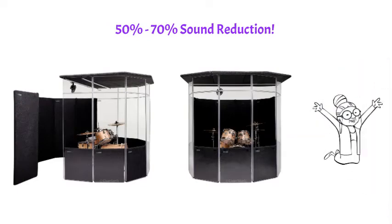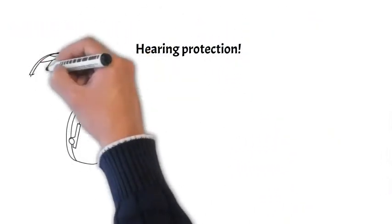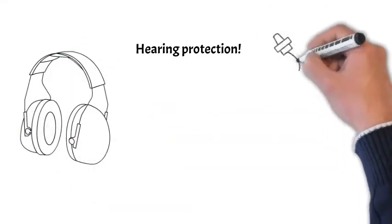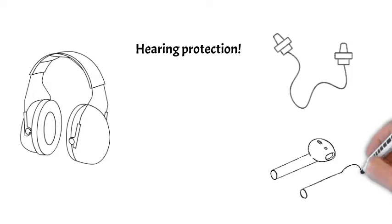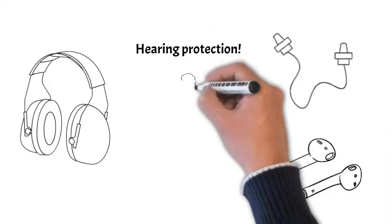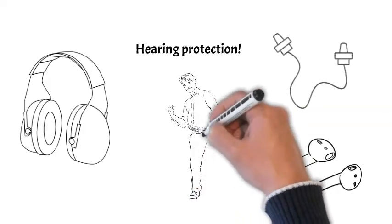But we do recommend some kind of hearing protection for the drummer inside the booth. This could be over-ear headphones, foam or silicone inserts, or even sound-isolating in-ear headphones or in-ear monitors. We take hearing loss very seriously, and so should you. If you love listening and making music, you need to take good care of your ears.